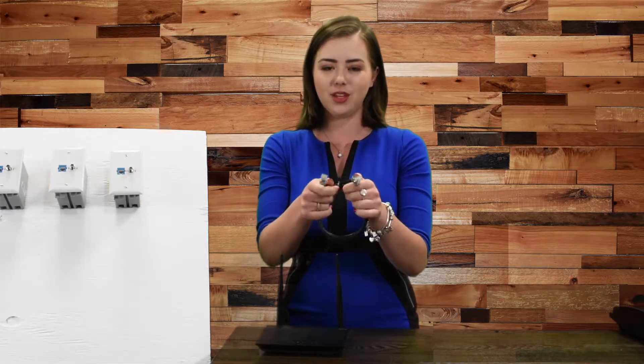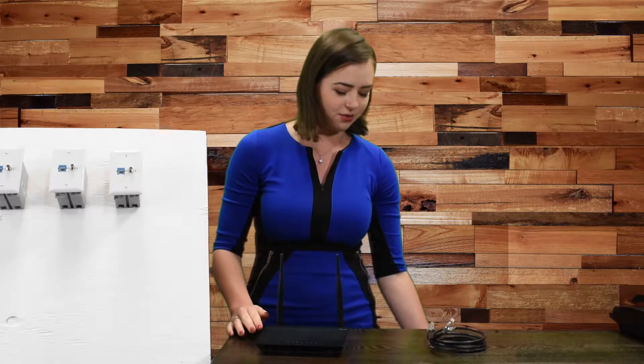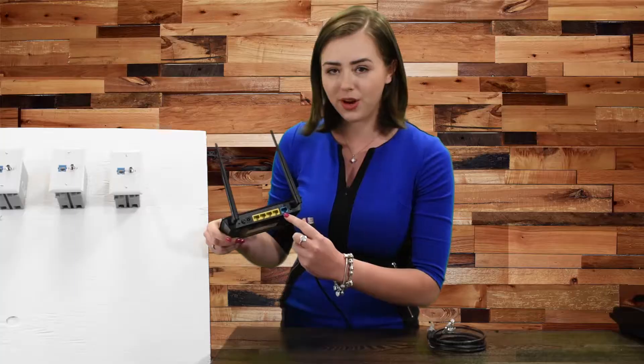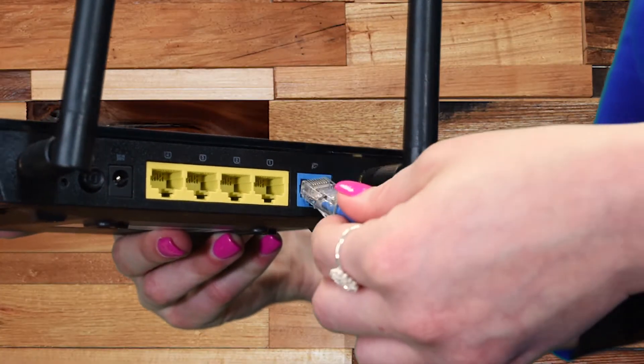Now let's talk about connecting to the internet via wireless router. You're going to need two things: an Ethernet cable like this one, and you're going to need to purchase your own Wi-Fi router. Take one end of the Ethernet cable and plug it into the back of your router. You'll notice that one port is separated from the others — that's the active internet port.